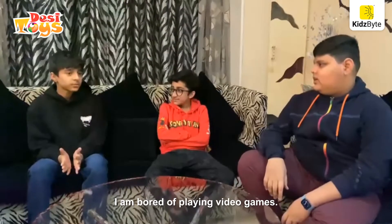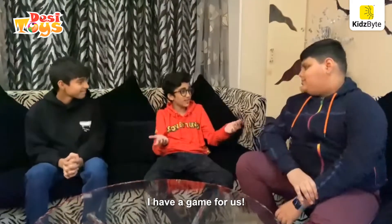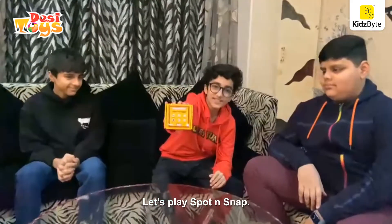I am bored of playing video games. Same here. I am going to play something interesting. I have a game for us. Let's play Sport and Snap.